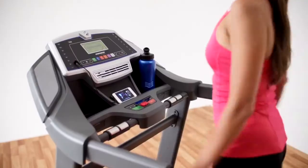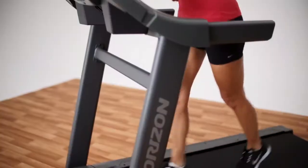Your first big step was committing to a healthy lifestyle. Your next one is choosing your new treadmill.